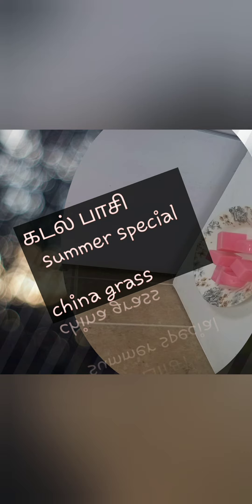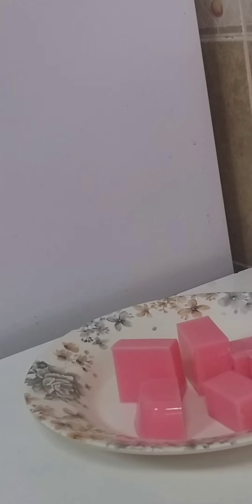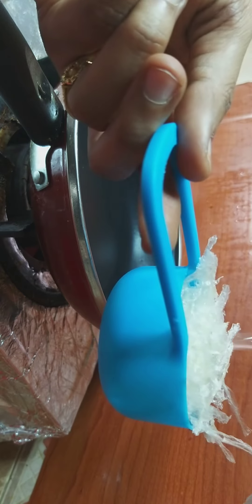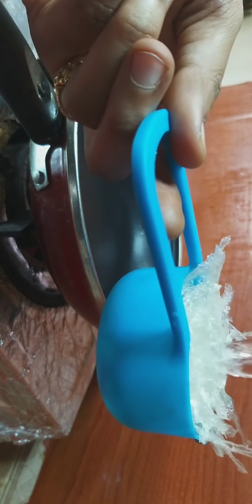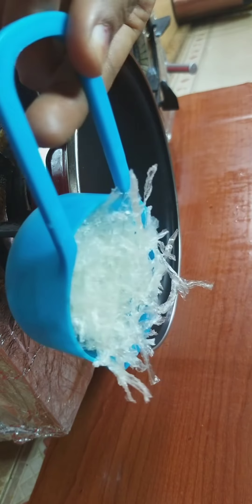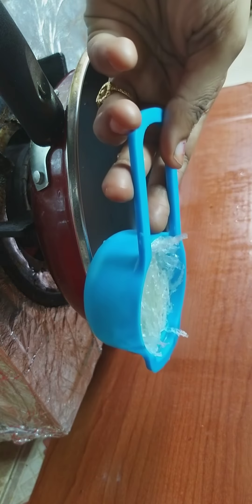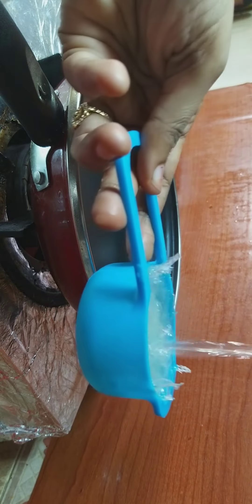Hello friends, welcome to our channel. We're going to make a china grass jelly — easy to do. First, we're going to use china grass. I'm going to make this recipe in about 5 minutes.